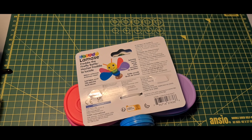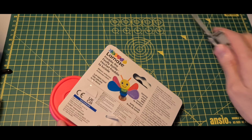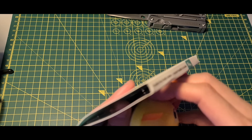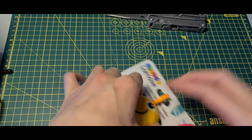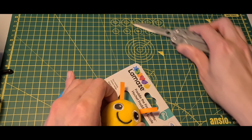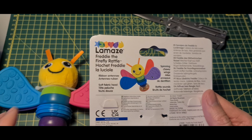Let me get my knife. It's open — something connected to its head as well, I'll try to cut that off. This is just the packaging. Rattle sounds, spinny, chewing wings.